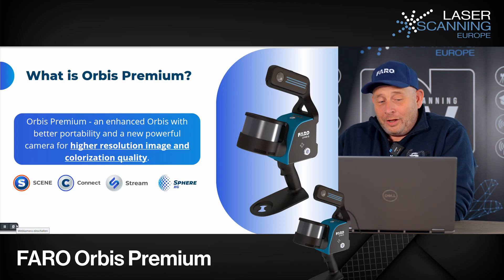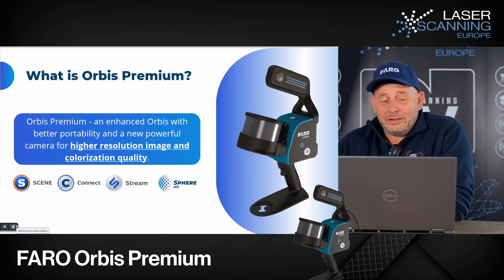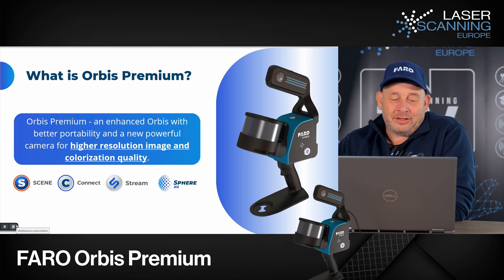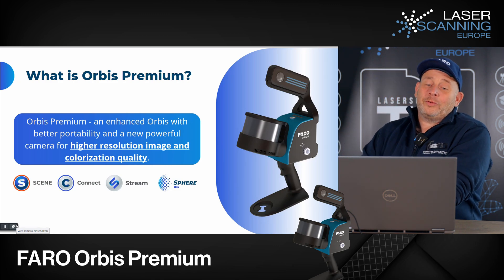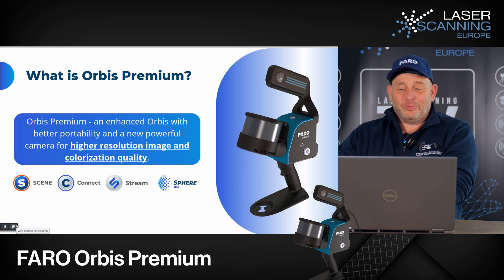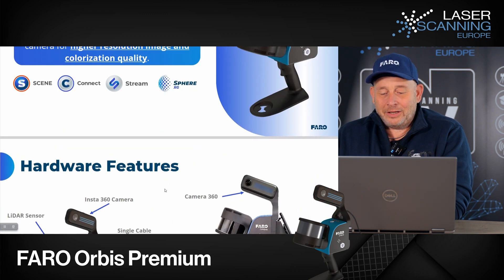Faro Orbis Premium — that's a new product. What is the Faro Orbis Premium? It is a new model based on the Orbis family and has a big upgrade. It now offers better portability and has a new powerful camera for higher resolution images and colorization quality. It is based across all their product lines: Scene, Connect, Stream, and Sphere XG.